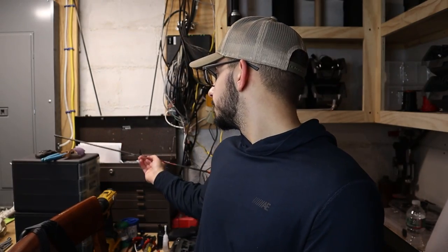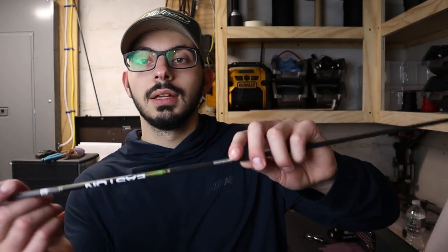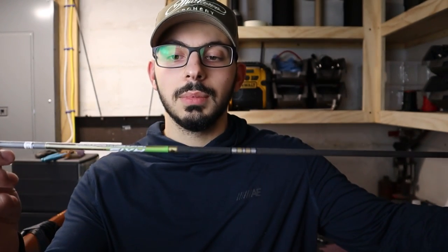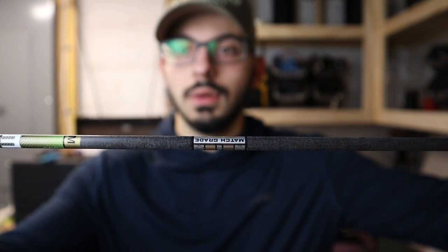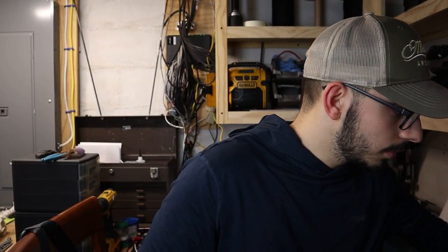My new setup — these just came in the mail today. I'm going to be shooting the Easton 4mm Axis Long Range, the match grade ones, so super stoked to get these things built. However, I cannot build them right away, and now that I have new arrows I figured I might as well dabble with another set of veins.